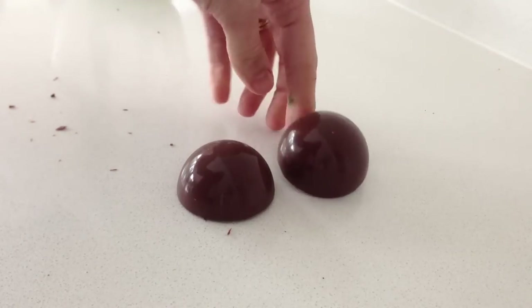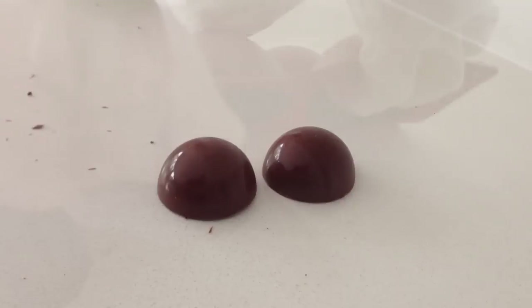Once they are set, they should just fall out of the hard mould if you tap it on the bench. With the silicone mould, just press your thumb in the centre and pop it out of the mould.